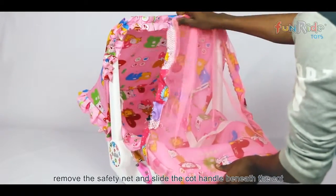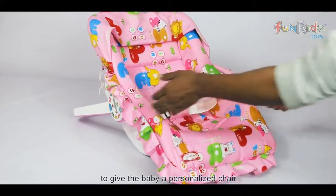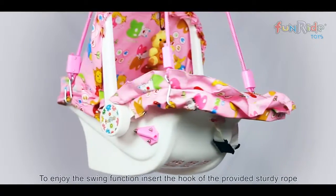Now, remove the safety net and slide the cot handle beneath the cot to give the baby a personalized chair. To enjoy the swing function,